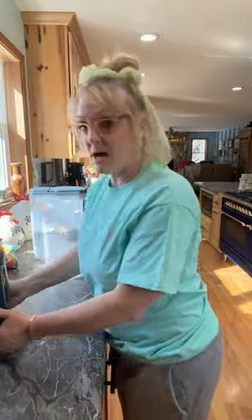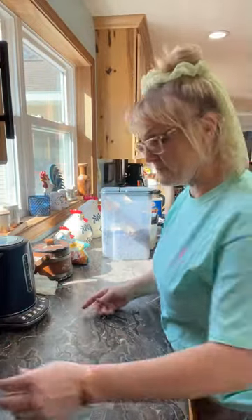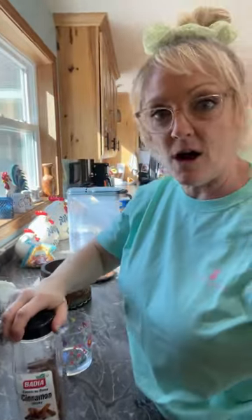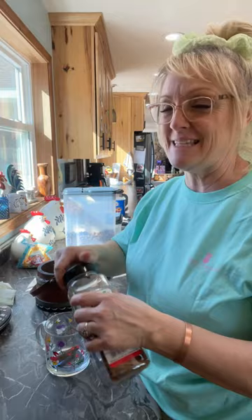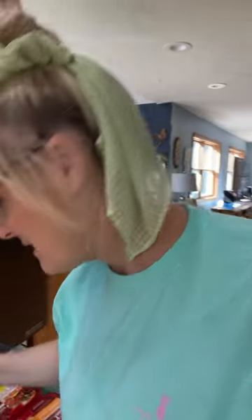I'm actually going to bring you guys over here while the cookies are going and make tea with you. I love my kettle so much — I got these glasses from TJ Maxx. So I do a cinnamon stick in my coffee. Don't listen to Haley — it's not baloney!